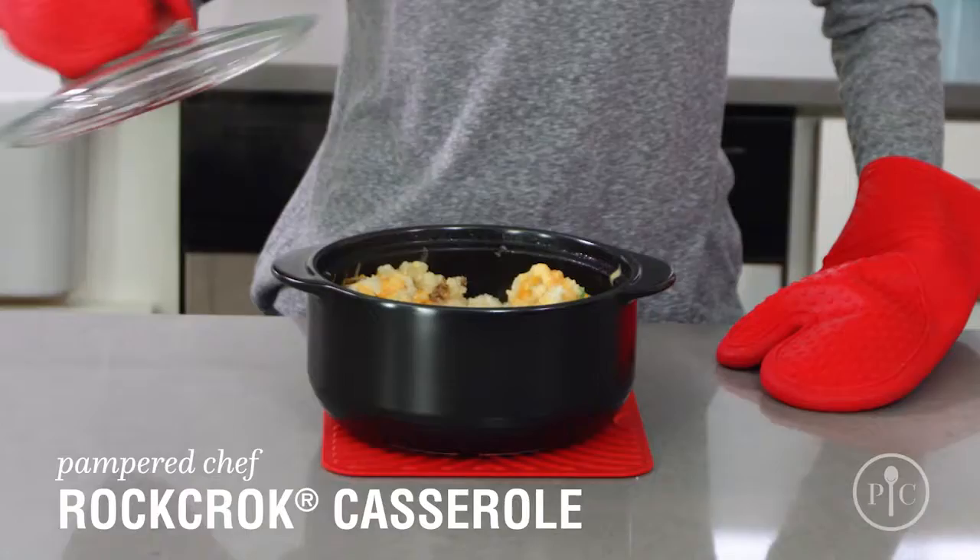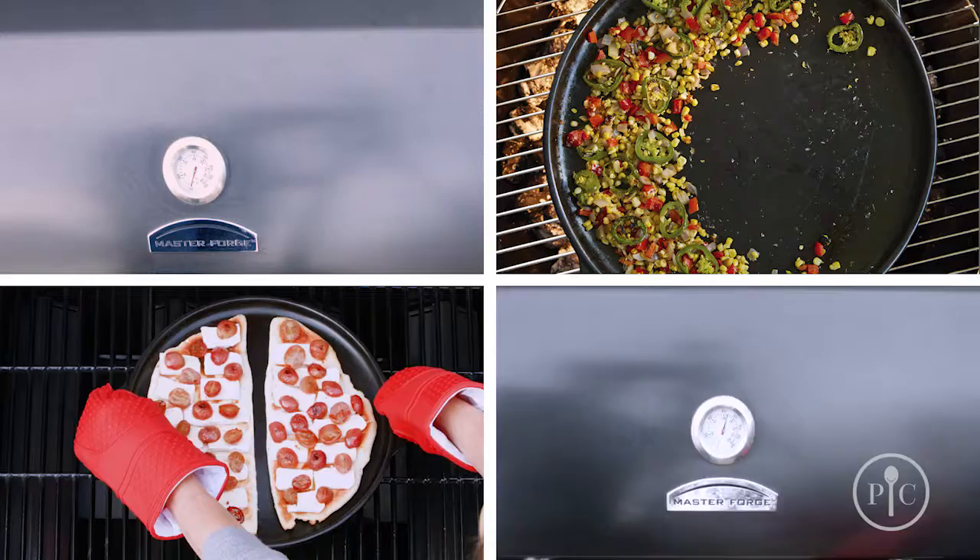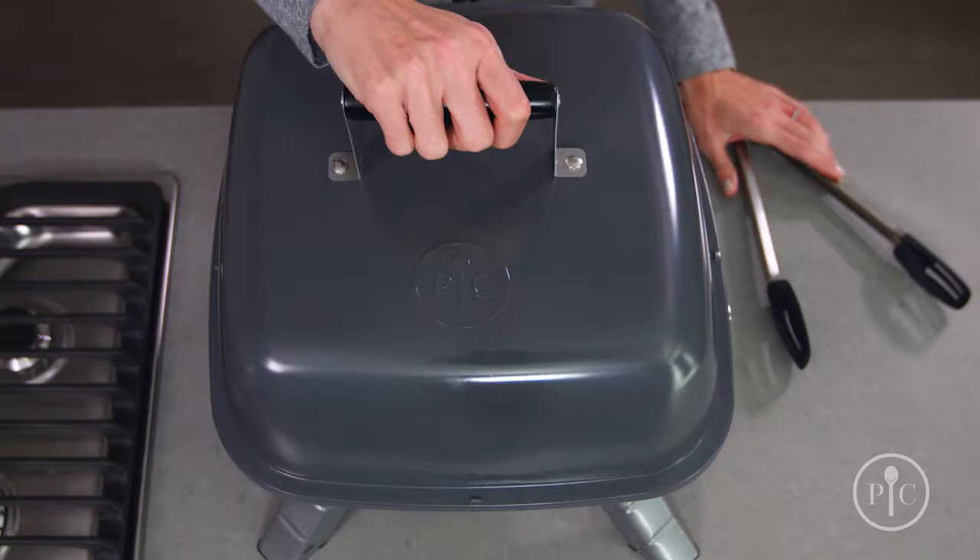and desserts. The Dutch oven XL is great for family style and batch cooking, or if you have hungry teenagers at home. The Grillstone is made for veggies, flatbread, nachos, and of course pizza. Use the small Grillstone for personal size servings, side dishes, and grilled burger toppings.